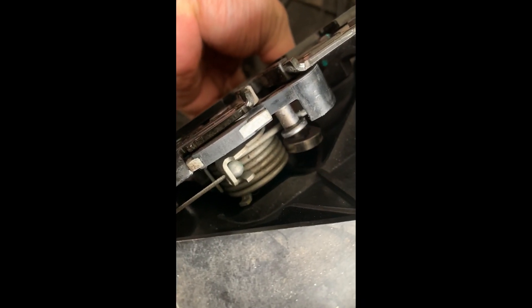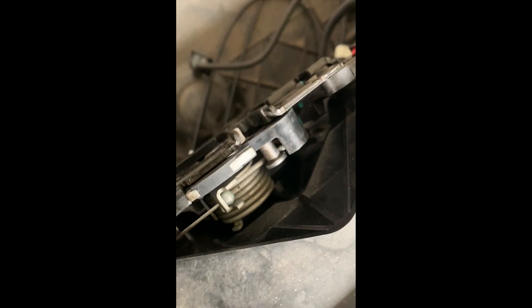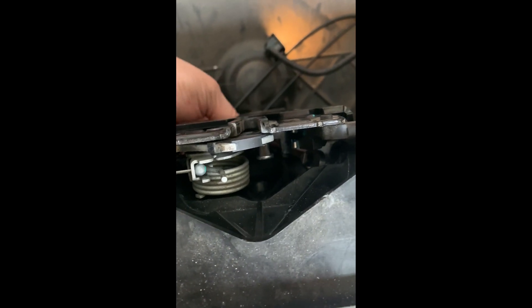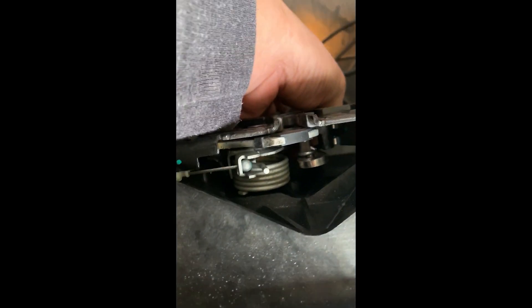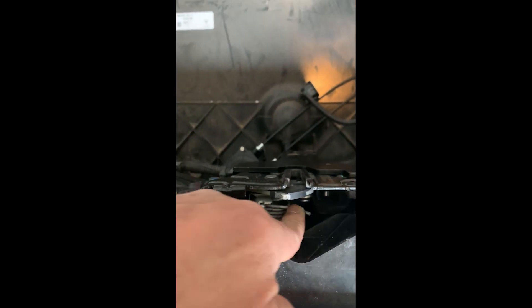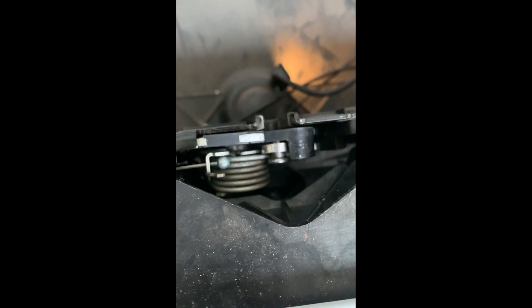We need to hook this lever into this one, and then once you hook that, you have to put the spring back. I was able to unhook the spring, and the reason we did that is so we could insert this puller that will actuate the power trunk. Just insert it that way, then put the spring back. After putting back the spring, that's how it's gonna look.